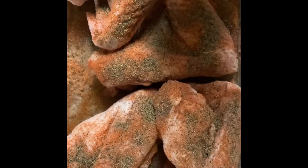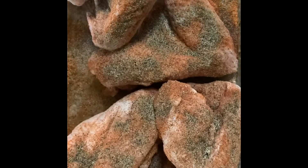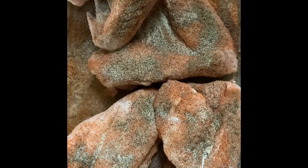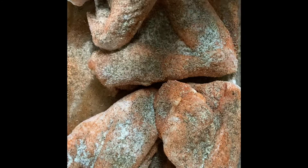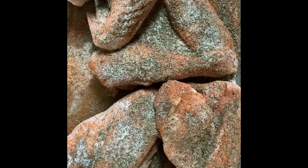Next we're going to go in with some onion powder — this is good for flavoring. Next we're going to hit it with some garlic salt, another good thing for flavoring. Next up is some thyme. After that we're going to go in with some parsley flakes.